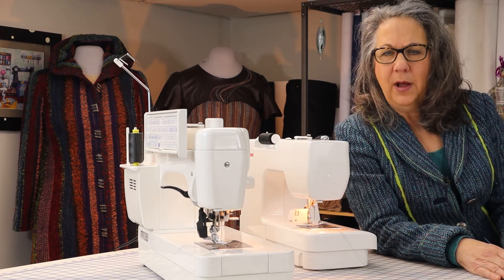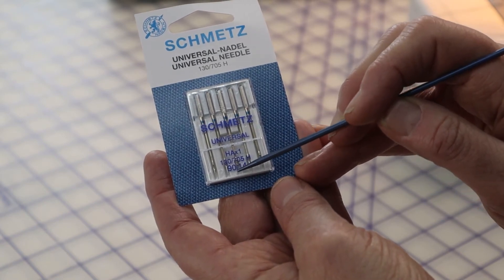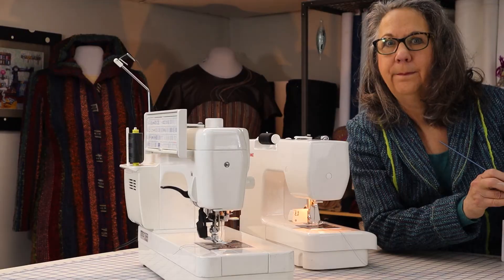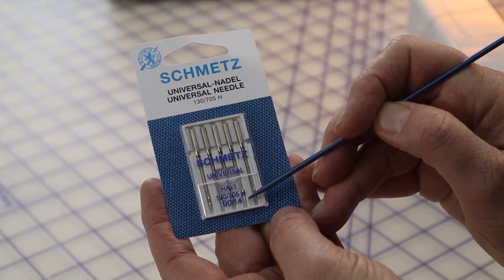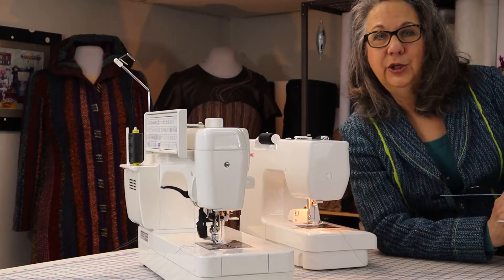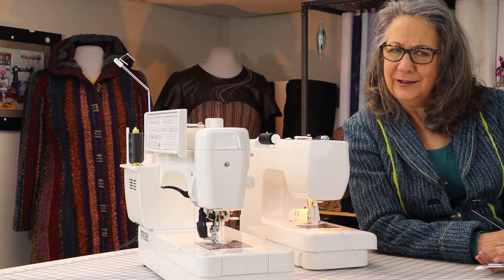Universal needles are sharp enough to pierce a yarn, but not so sharp that they will jam up trying to go through slubs and novelty yarns. If you look at the sizing on the needles, there are two numbers. The first, in this case a 90, is the European size referring to the thickness of the shank. The second, in this case a 14, is the American size. The bigger the number, the fatter or sturdier the shank. I find the universal 90/14 good for general work with handwoven fabrics. A 110/18 needle might be appropriate for hemming jeans, but it's too thick for a fine silk lining — choose a 75/11 for that type of fabric.